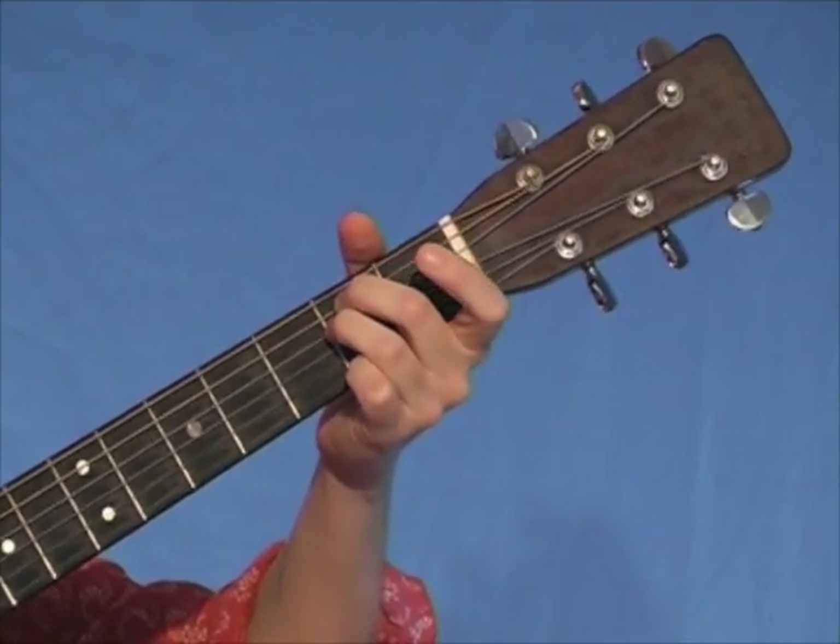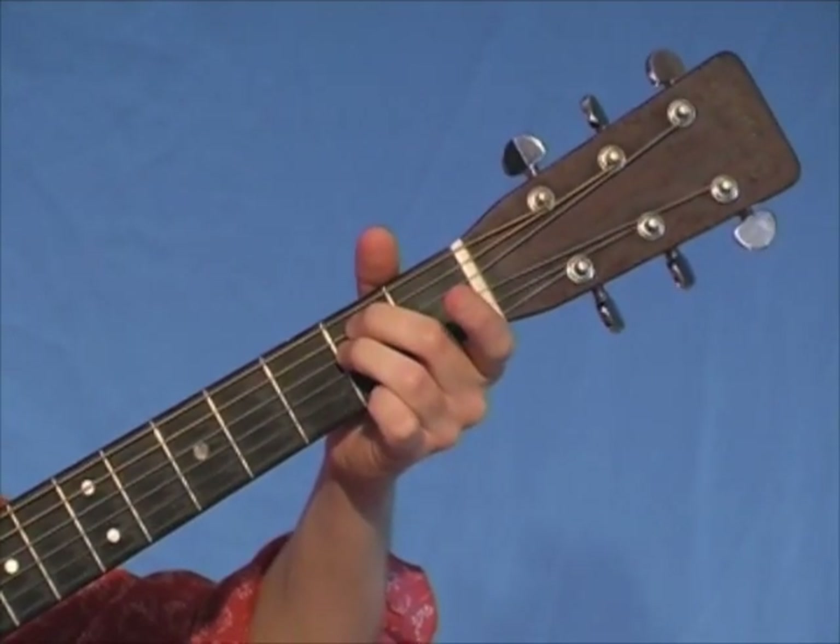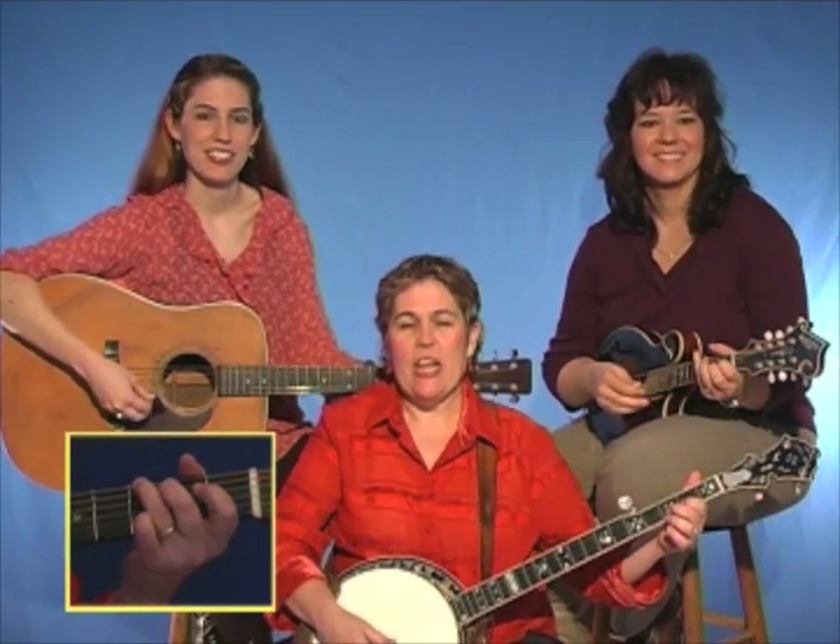Here's what the E minor chord is going to look like. All right, here we go. One, two, ready, go.